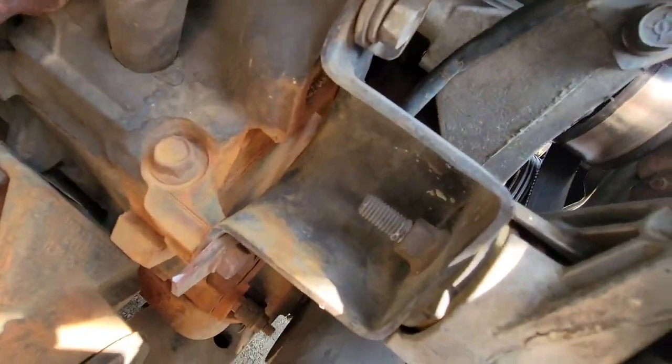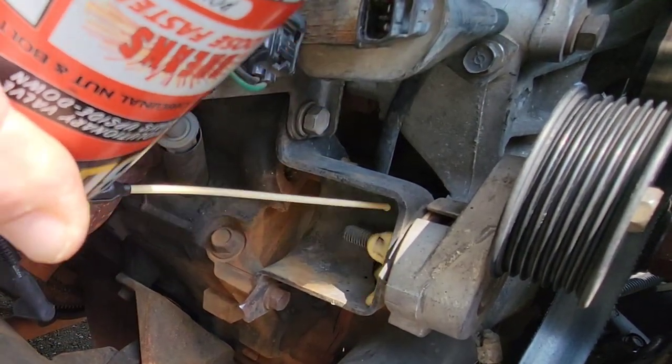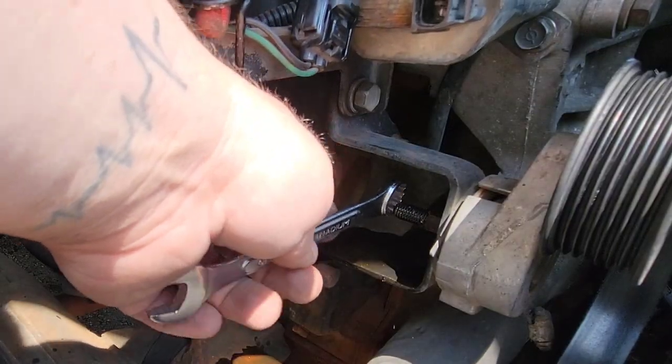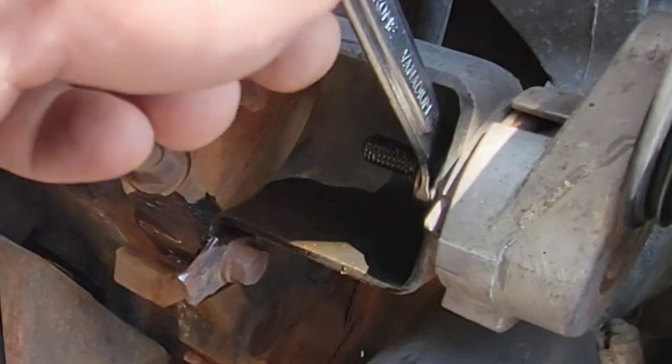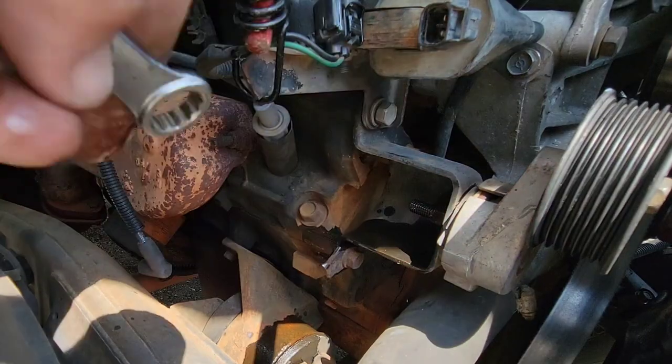So now I can get right here to this nut, which is the nut we need for the belt tensioner. Go ahead and spray some PB Blaster on it. It's a 15mm nut. A little bit of effort and you'll break this thing loose.